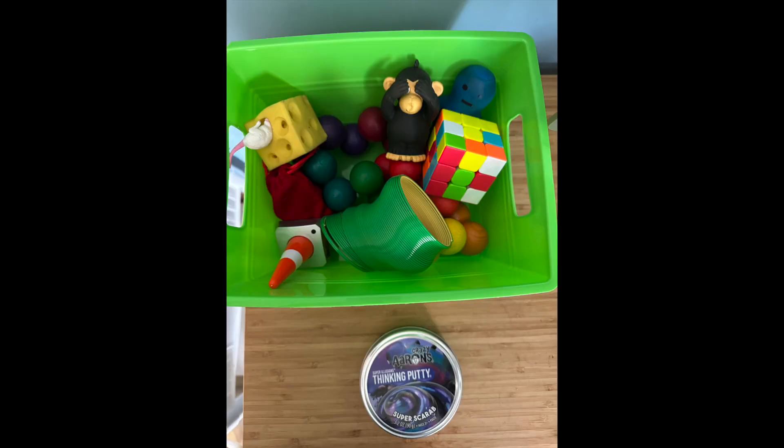Here are some of our fidget toys. He had so much access, but it's no good without awareness to realize what makes you feel good and when and why you want to use them.